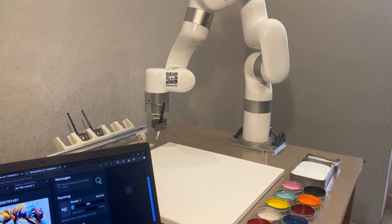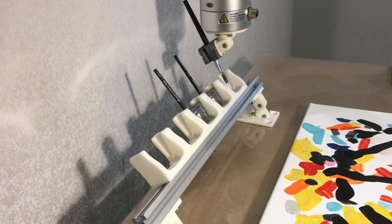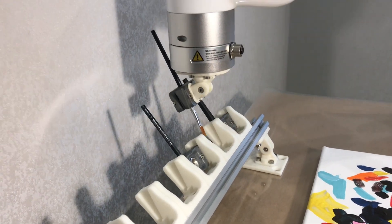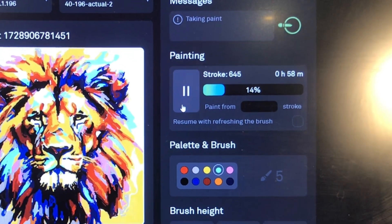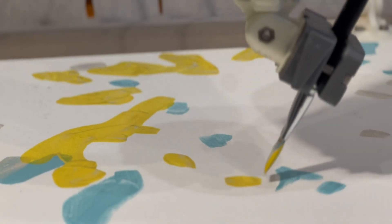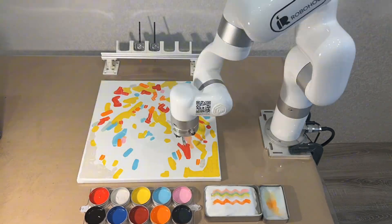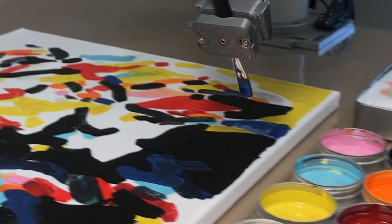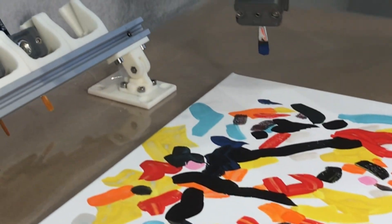As it works, the robot automatically changes brushes, but you can disable this if you'd prefer to handle the brush changes yourself. You can monitor time and strokes remaining as the painting progresses. Painting time depends on the image complexity — a simple sketch may take 30 minutes, while a full-color painting can take up to 10 hours.